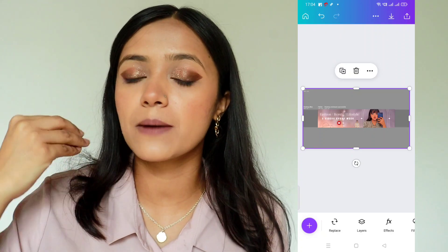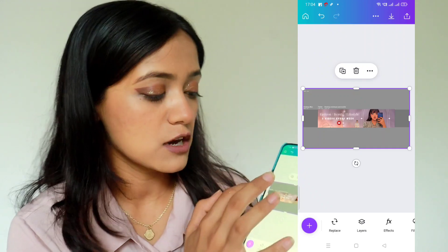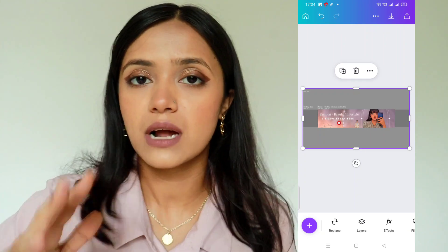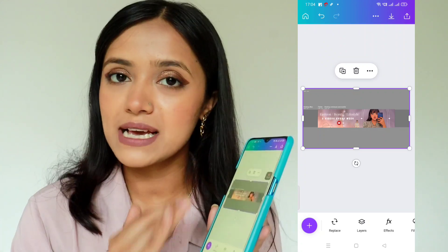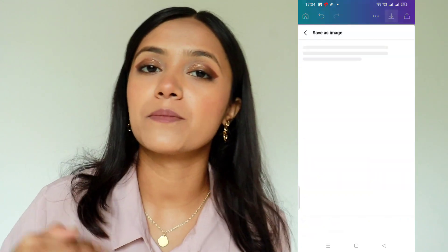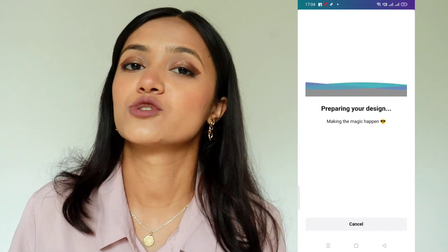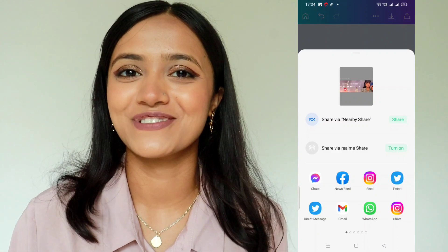If someone sees your channel on a phone, they will see only the center part. If someone sees it on a desktop, they will see the wider gray area. You can download it in the pink or purple version. Now you can download it, go to YouTube settings, and upload your banner. In case you also need a video tutorial on uploading, definitely share that with me.